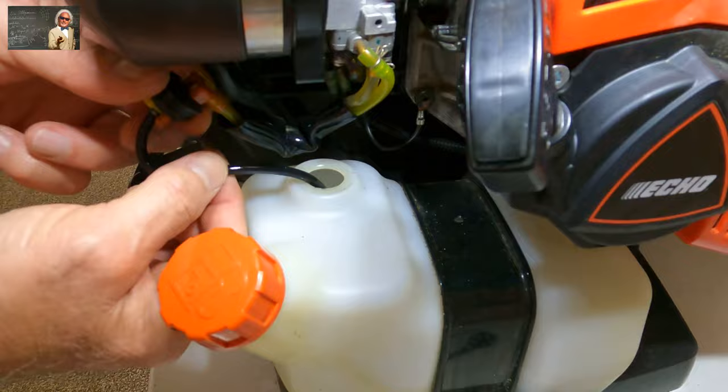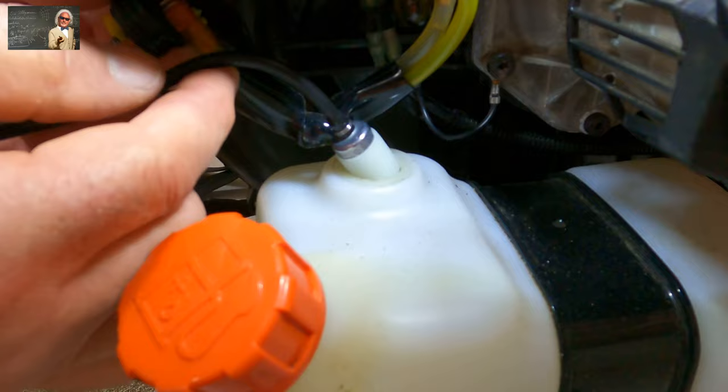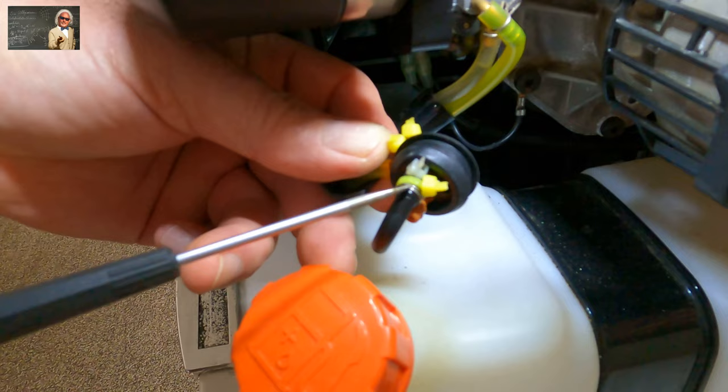This is where your filter is, and this is a Walbro filter that's on this. What happens is when the filter starts getting slightly contaminated with dirt, it will start to pull harder. And when it pulls harder, what it'll do is it'll start sucking air.